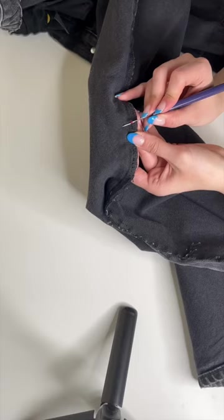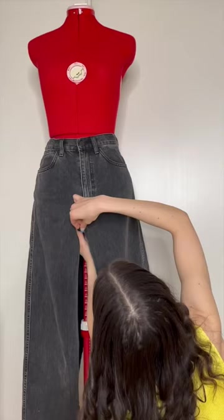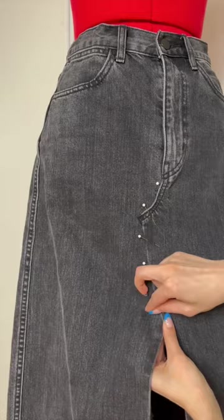Now that I like the fit, it's time to seam rip. I seam ripped the inseam on both legs as well as the center front and center back seam. Then I put the skirt onto my dress form so I could get it to lay flat, pinning as I went. Once I liked it, I moved over to my sewing machine to sew it into place.